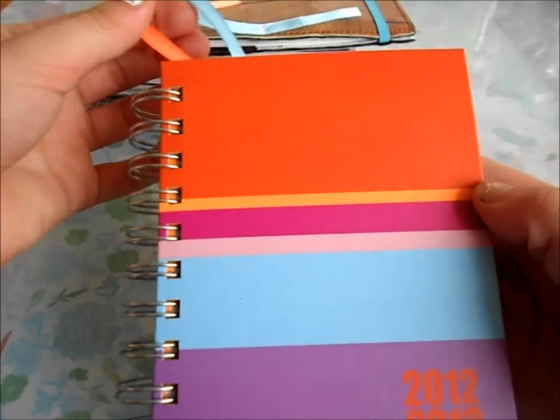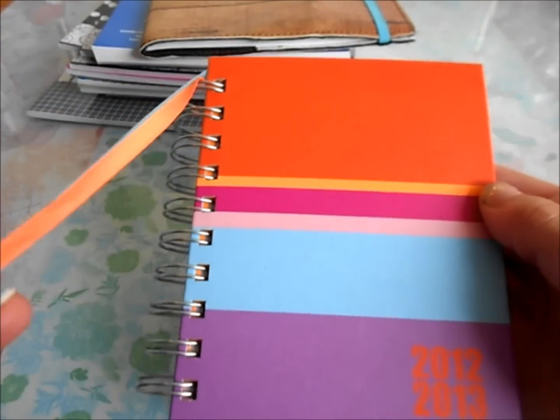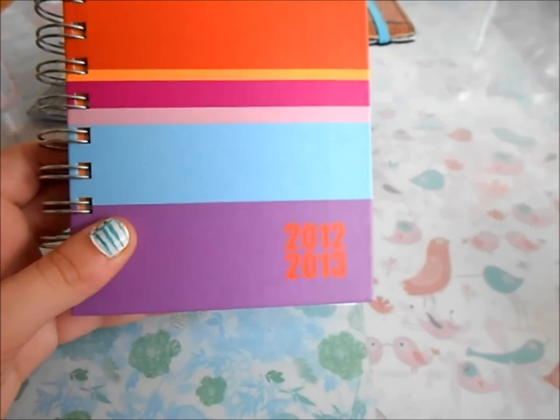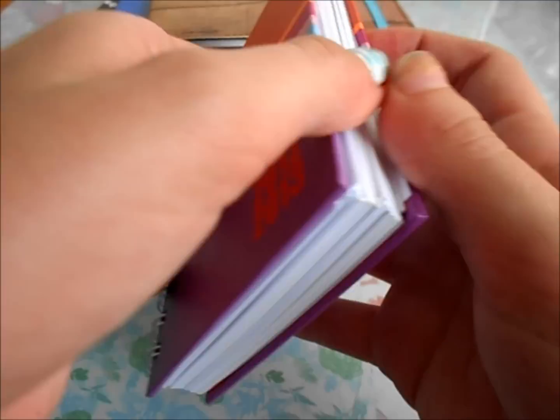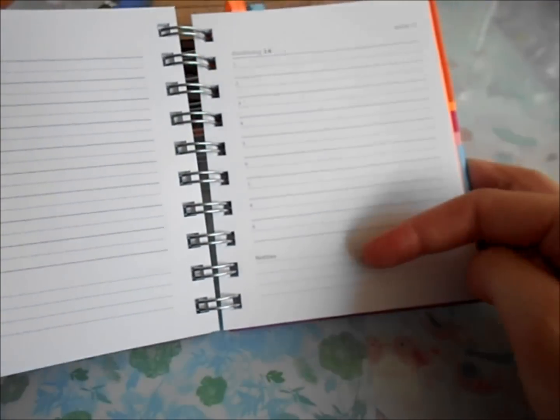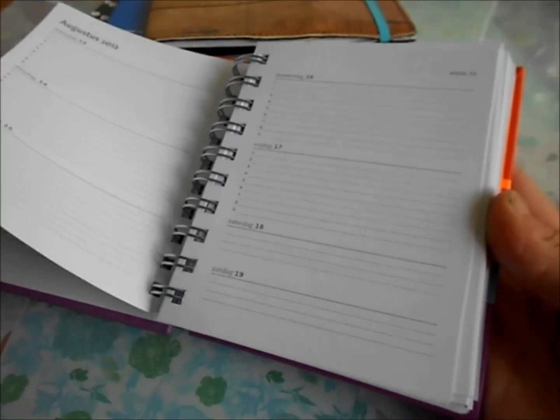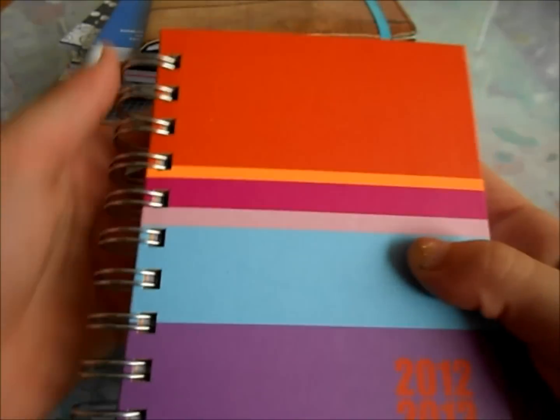And then this is my planner — it's just like a planner. It has two little bookmark straps. This is from 2012 to 2013. On the other side, you just have one full page for every day, so it numbers things. It has some notes, and then in the front it has all the schedules — you can put it in, and just a big calendar and everything that's usually in the front of planners.